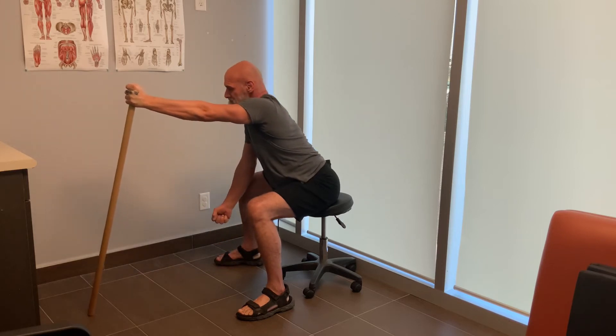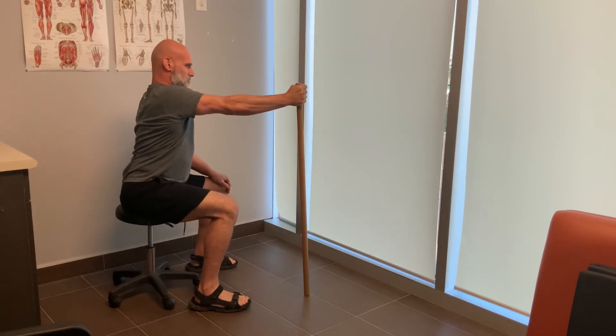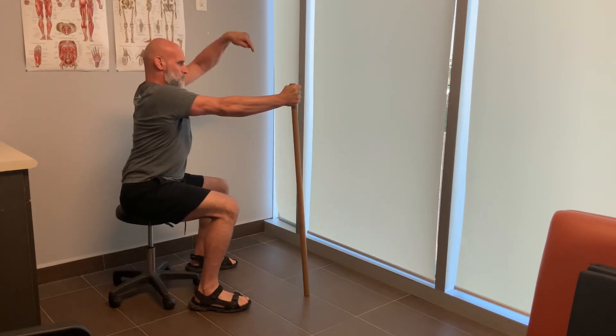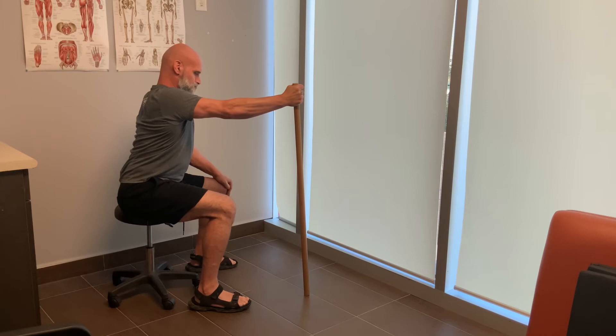Now I'm going to demonstrate on my replaced shoulder. I started this in the second week once I was out of my sling — I didn't start it in the first week. I started it probably around day 9 or 10 once I was out of my sling.